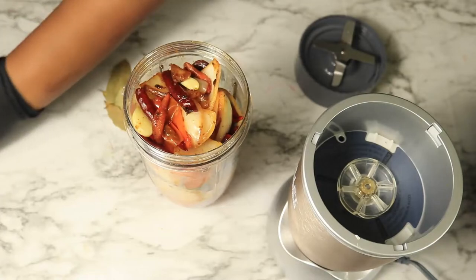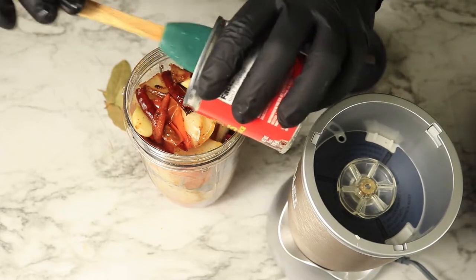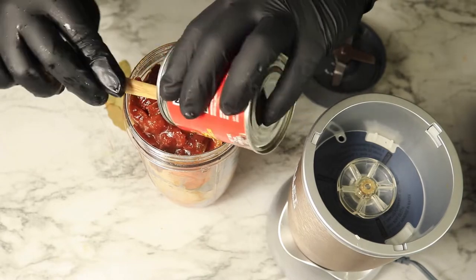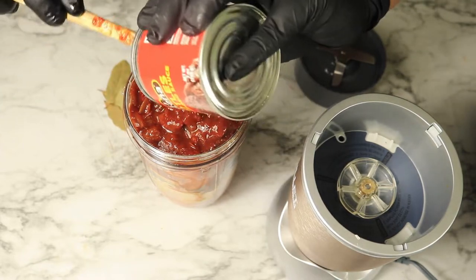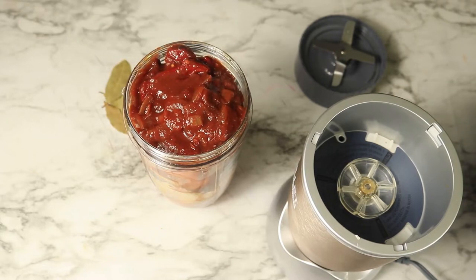Next, you want to add some chipotle peppers with adobo sauce. Then add pieces of a cinnamon stick and 4 bay leaves, screw on your top and start blending.